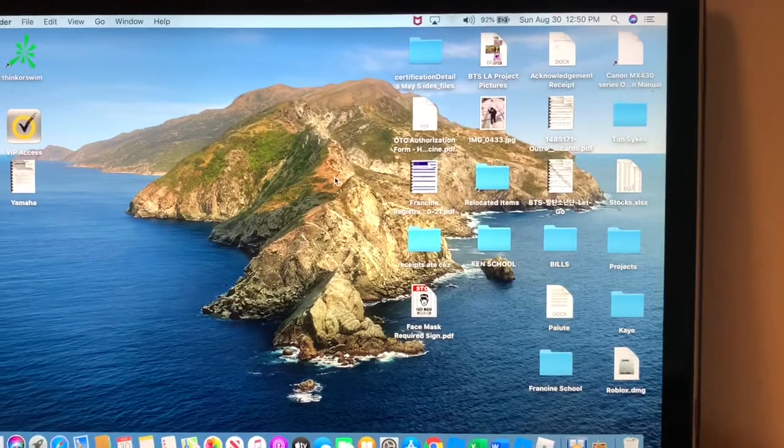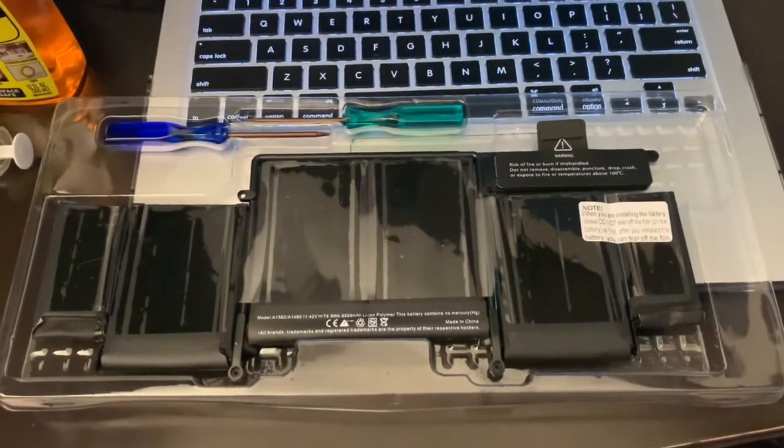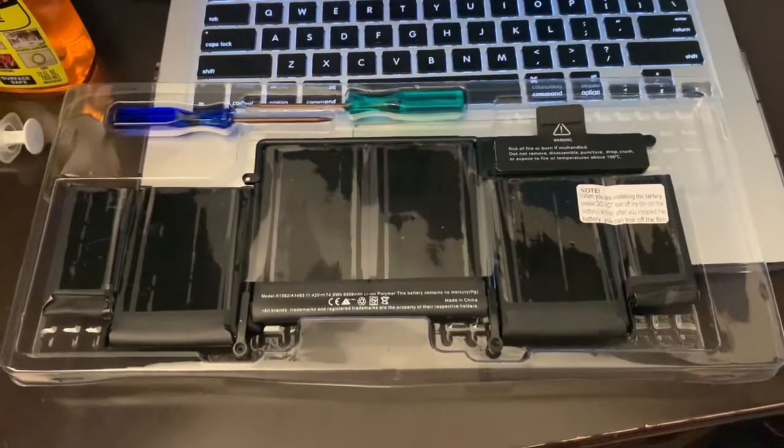Since this is an old laptop I don't wanna pay that much just for replacing the battery, so I'm just gonna do it myself. This is the battery that we will be using — I bought it at Amazon for less than 50 bucks.